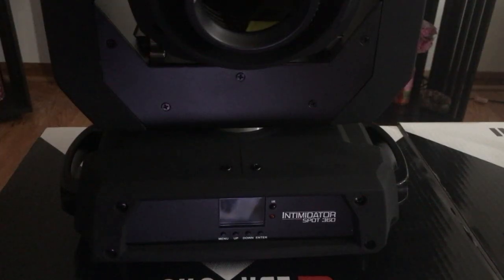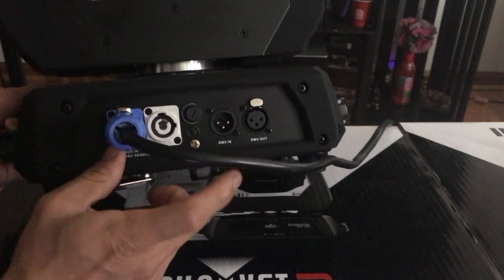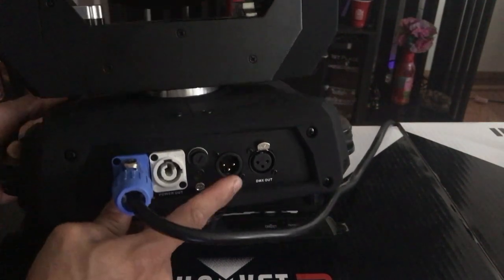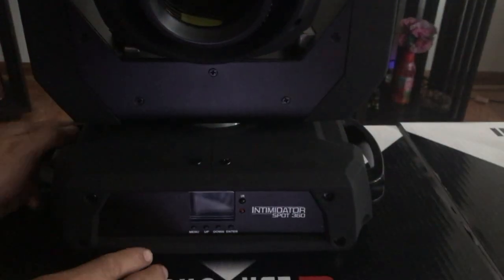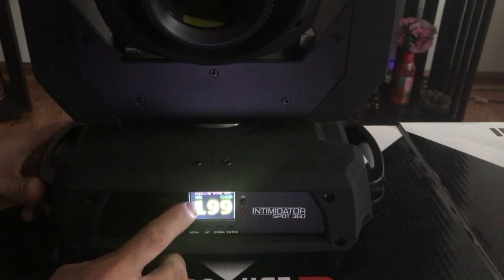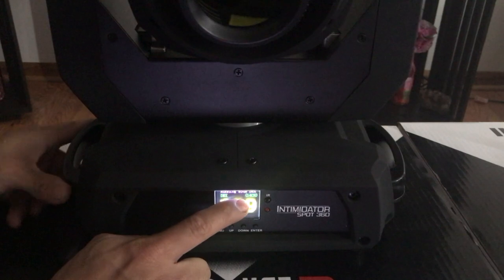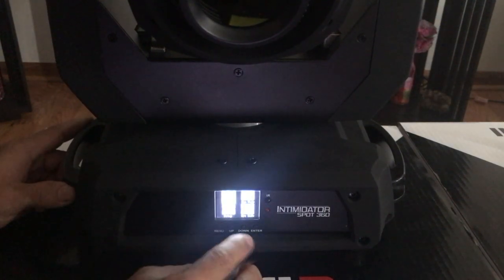All right, so here we are. We got it all connected — I'm running the hazing machine here, so we're going to wait for the room to fill up with some haze. Excuse me if you see a bunch of fog haze in the camera. Here's the PowerCon cable hooked up to it, it's ready to go. It's also got a three-pin XLR in and out. Let's turn this around and show you some of the settings right now. I have it set up at DMX value 199 and I'm running it in 14-channel mode.